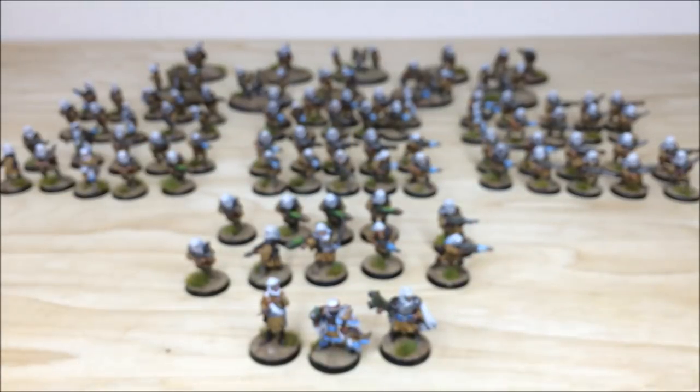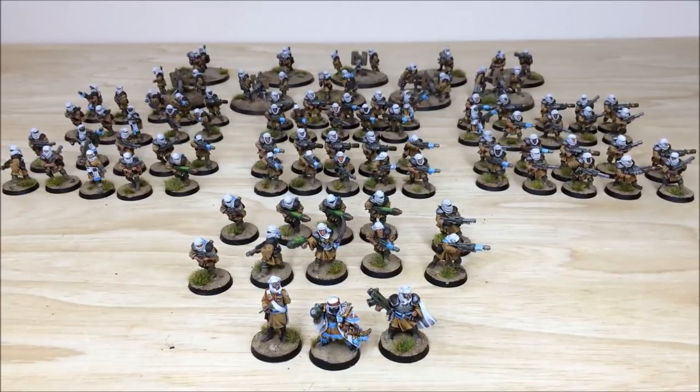Lots and lots of detail throughout the force, really living up to the test of time — these old sculpts are great. Having painted all different regiments, Talarn is probably one of my favourites, though I do like Mordians a bit more, and still Valhallans, but Talarn's a great force. Next up we've got some of the vehicles, so stick around and we'll be back in a second.